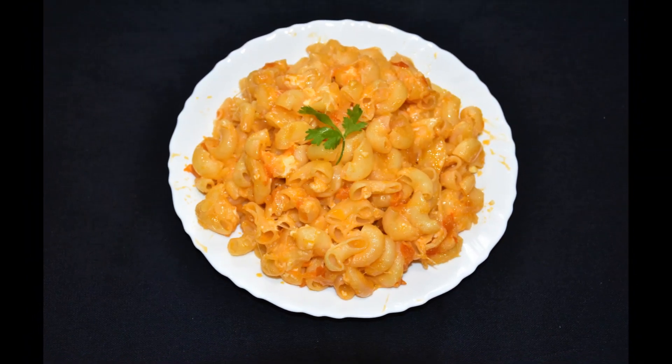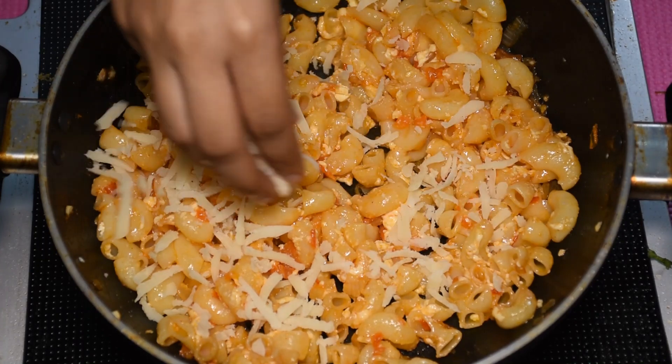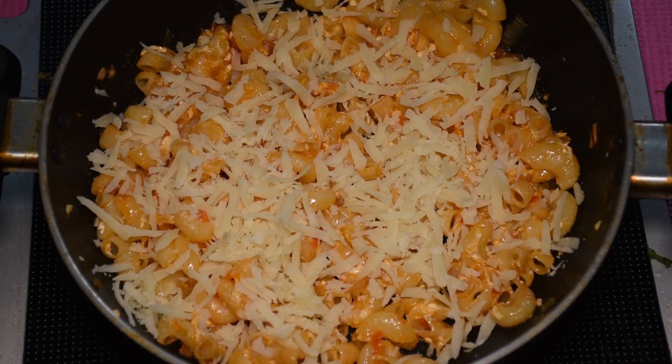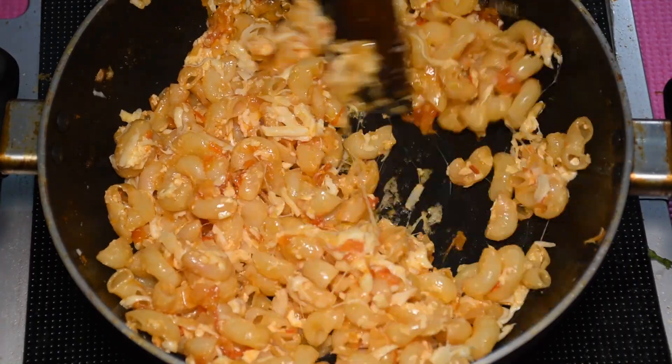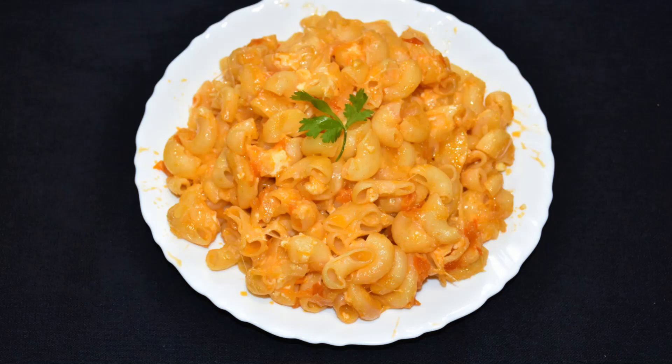Hello everyone, welcome to my channel. Today I am going to teach you a very simple pasta recipe — Cheese Tomato Pasta — which takes no time to make. It's going to be super quick, super easy, and super tasty. Hope you guys enjoy this video. Let's get on with it.